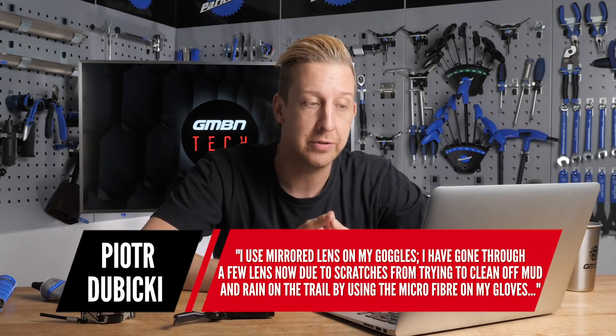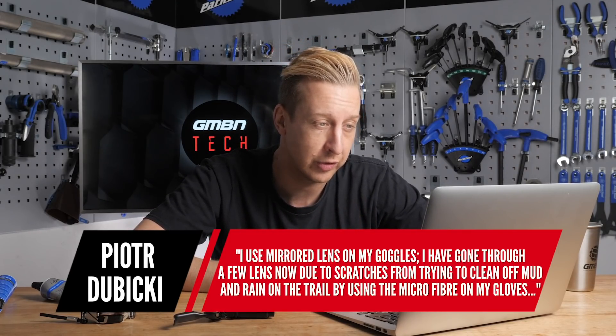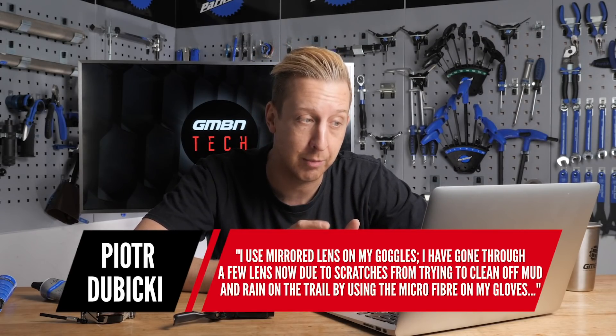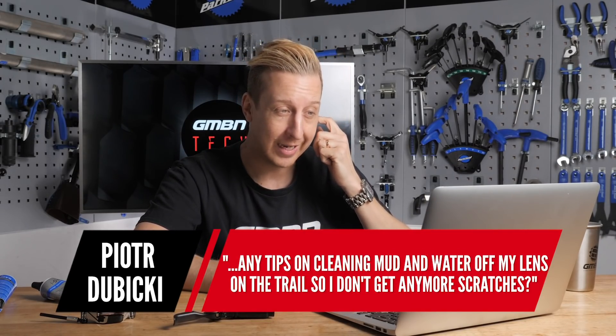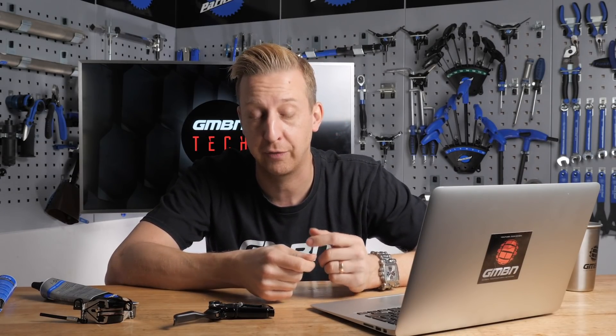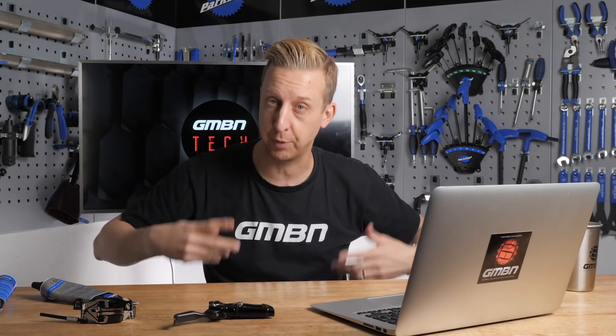Next up is from Peter Jibiki: "I use mirrored lenses on my goggles and I've gone through quite a few due to scratches from trying to clean off mud and rain on the trail using the microfiber on my gloves. Any tips on cleaning mud and water off my lens on the trail so I don't get any more scratches?" Mirrored goggles and glasses lenses all scratch really easily, so you've got to be especially careful. The first thing I'd suggest is not using the microfiber on your gloves, because they'll be in the firing line - stuff coming off your wheels, brushing on trees - so your gloves are likely to be slightly dirty to start with.